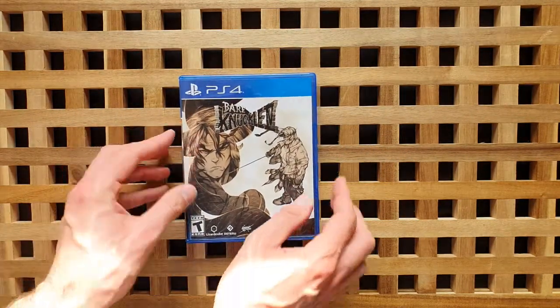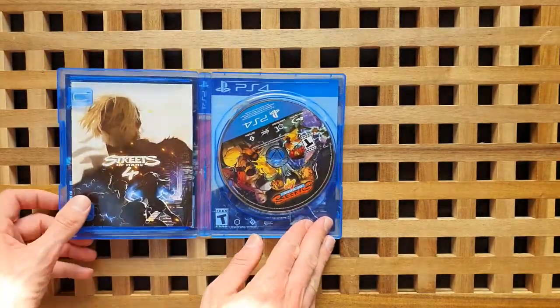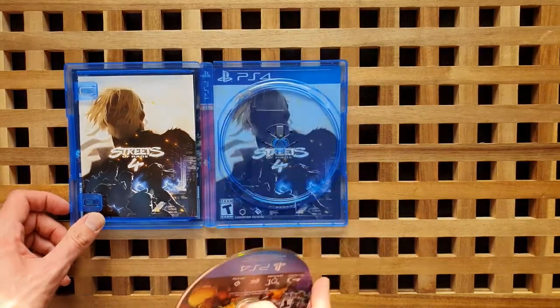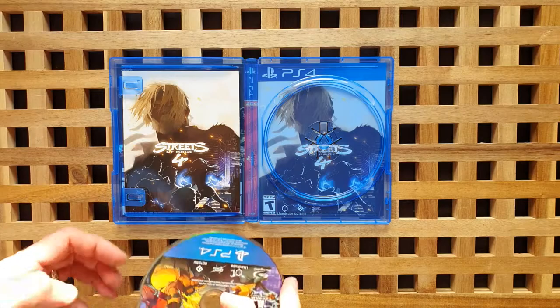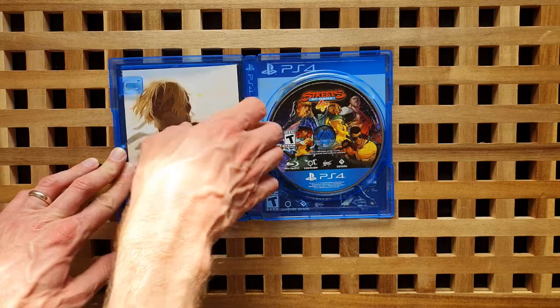I've just taken the plastic off the game, I just want to pop this open and take a look inside. So there you've got the game disc, and obviously it's got the reversible cover in the background there. I think that's the one I was expecting to see — I wasn't expecting the Bare Knuckle 4 one. I'm really impressed with that.